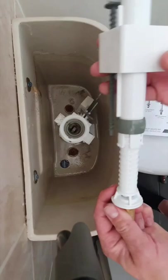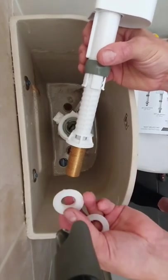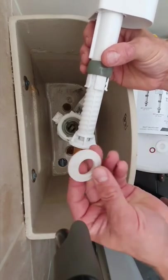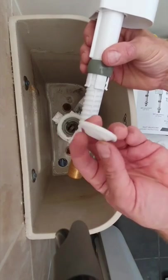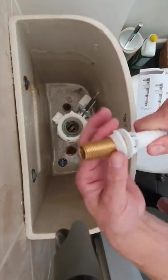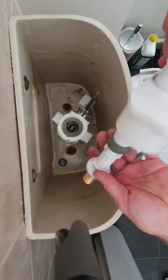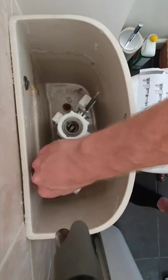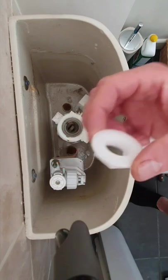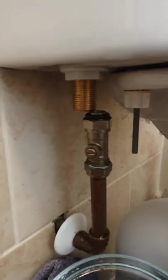Now I'm going to put this in, tighten it up, and put the valve back on. These come with a rubber washer, a lock nut, and a seal. The first thing to do is get your rubber grommet — see how it's shaped — that curved bit sits down into the basin. Push that on and it goes into the toilet. Then underneath, put the lock nut on and tighten the valve back on.